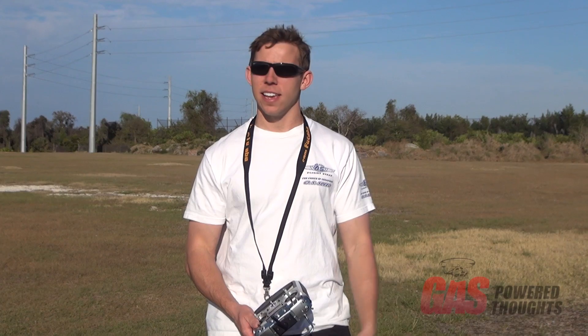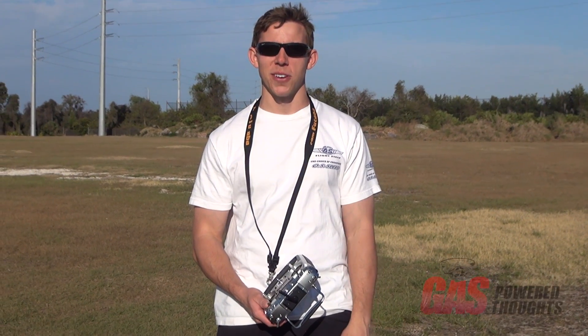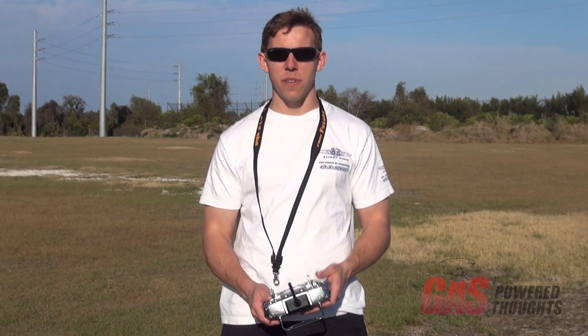Hey everyone, how's it going? Bobby Watts here with Team Futaba and OS Engines. Today my good friend Kerry Shirley has asked me to give his model equipped with the OS GT15 HZ new gasoline engine a spin. He brought me out and I've been flying it for a little while and it's really fun.